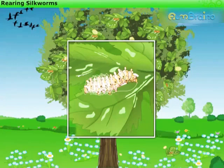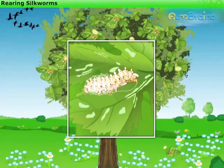The Empress found white worms eating the mulberry leaves and spinning shiny cocoons around them. Only then she realized why the leaves got damaged.